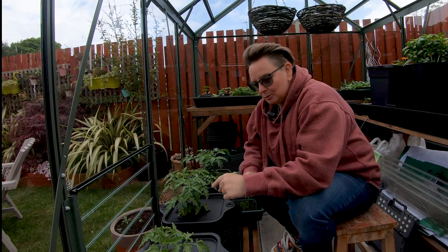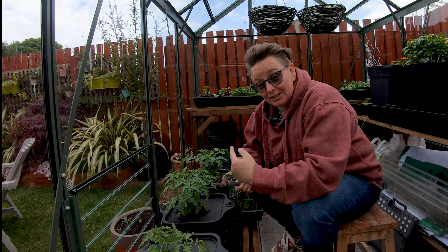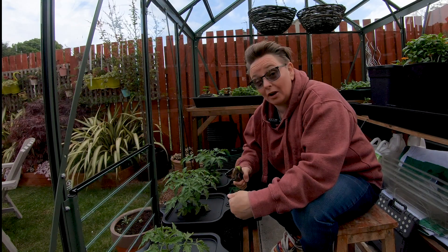Gardening short for you. Tomato plants — plant them up and then let's talk about pruning because you're going to have to start doing that soon.